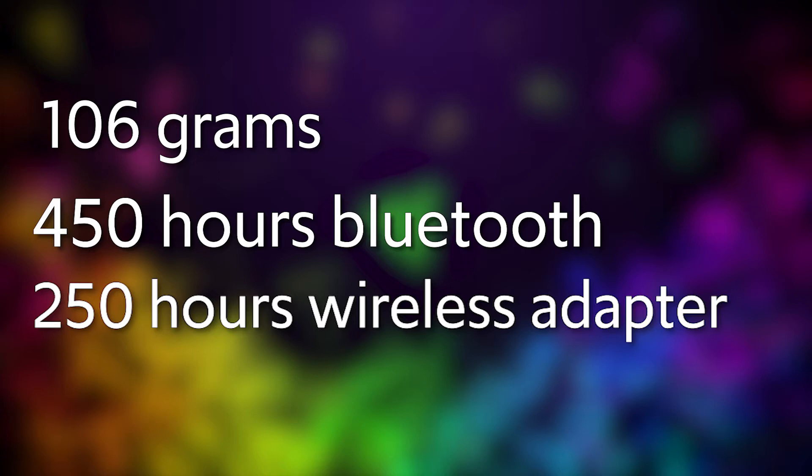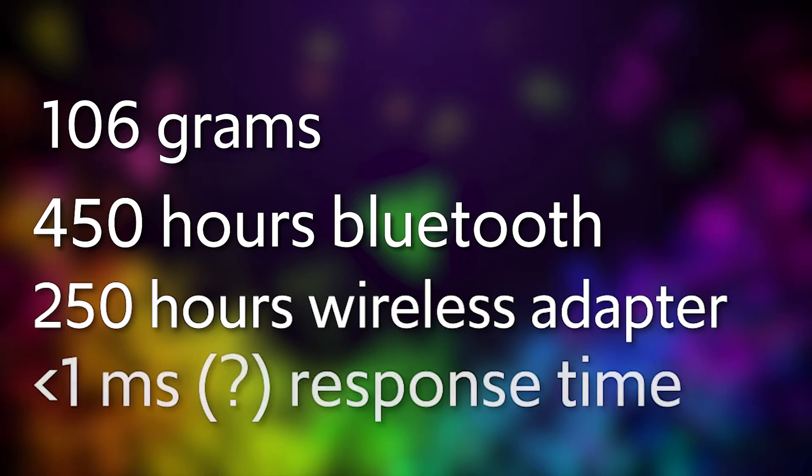From reviews I've seen, it's about near normal to a wired mouse — maybe less than one millisecond difference from a wired mouse, which is pretty good that it's that close.